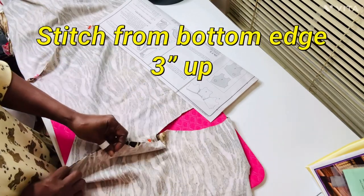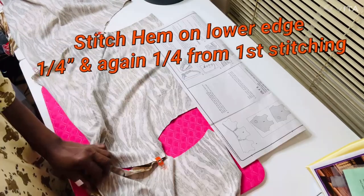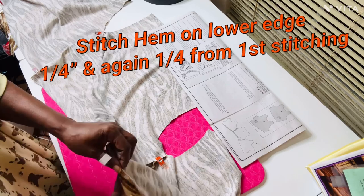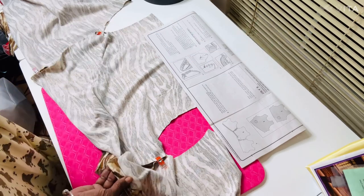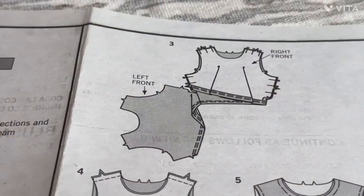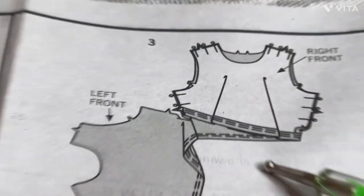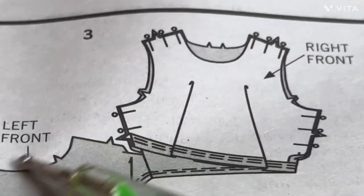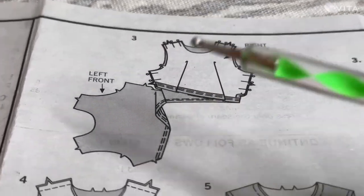Then you're going to do a hem and zigzag stitch. The stitch is going to be a quarter of an inch, two times from the edge of your hem. I call this little top 'the top with the twist' because of this little feature right here — or the crisscross little top.